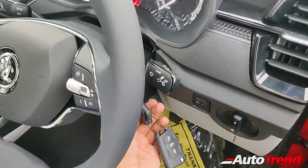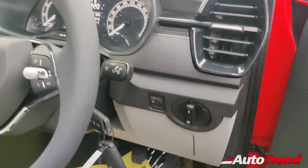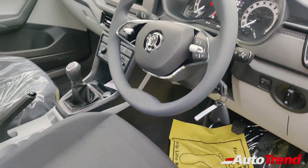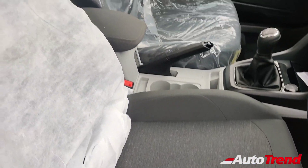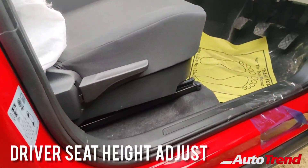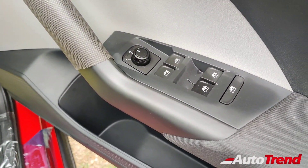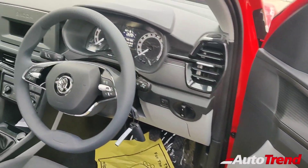Turning on the power, you get to see the instrument cluster, which is again exactly similar to the Active variant. All the headlamp controls are on the right side of the steering wheel, except for the high-beam control. Just like the Active variant, this Active Peace also gets plain-looking black seats with fabric upholstery; however, almost everybody will opt for aftermarket seat covers. All variants of the Skoda Kushaq get driver seat height adjust as standard, along with all four power windows with electronically adjustable ORVMs.